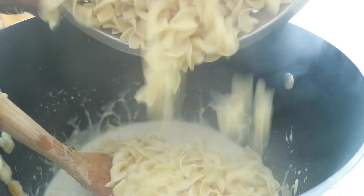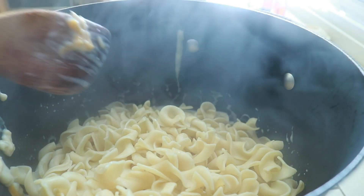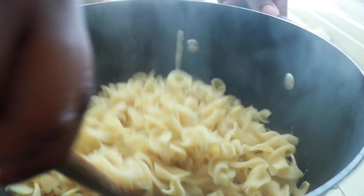Now very simply we're going to add our drained egg noodles while they're hot. Remember, the egg noodles are not completely cooked — they still have a little bite to them. So we're going to add the egg noodles and just mix it all together.